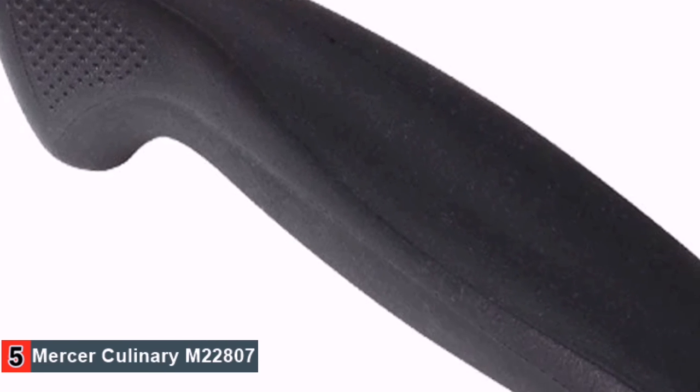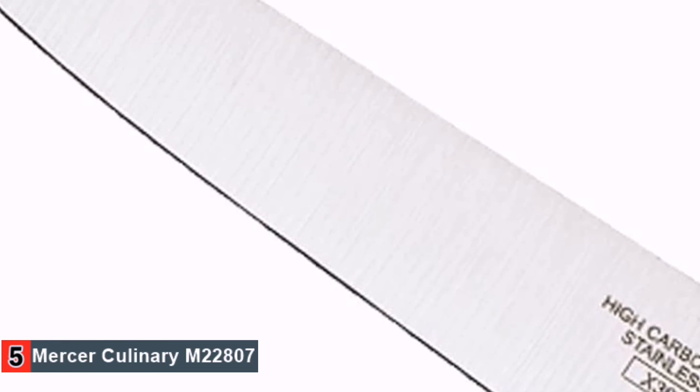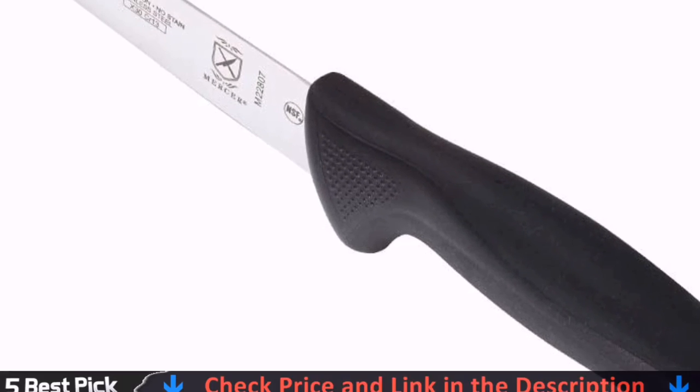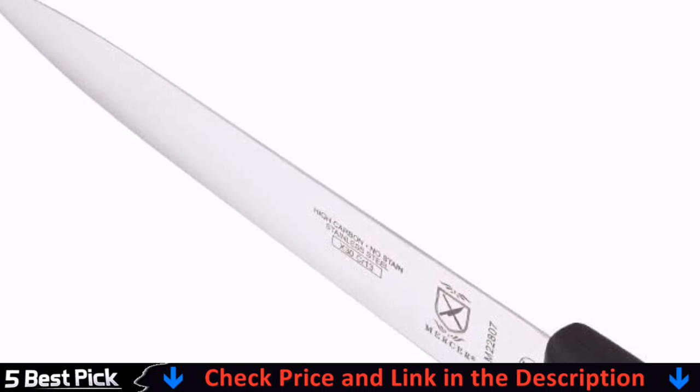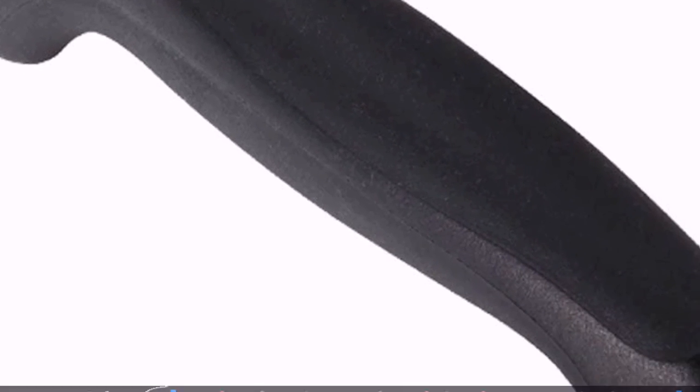Moreover, this knife has gone through a series of complex, specific standards to ensure it offers optimal safety. While this is a great fillet knife that gives you incredible bang for your buck, one downside is that a knife sheath is not included. Some sort of protective cover, whether it be plastic or leather, would be appreciated.